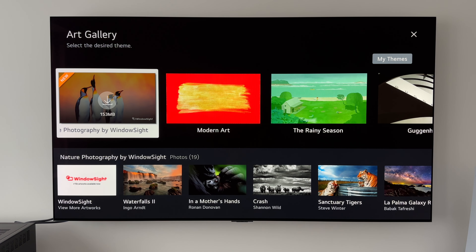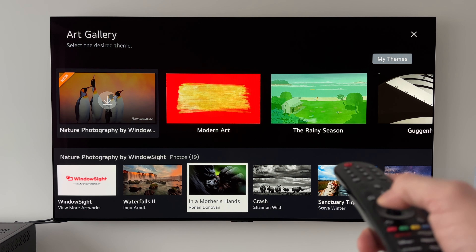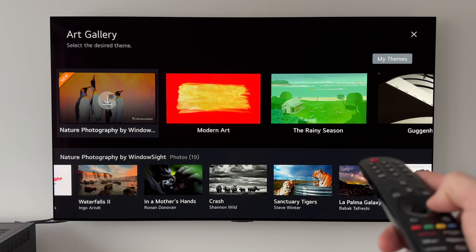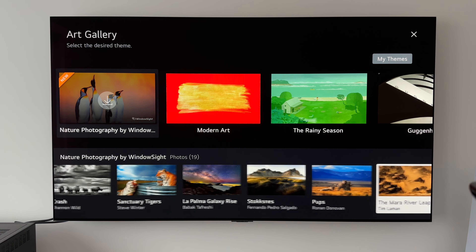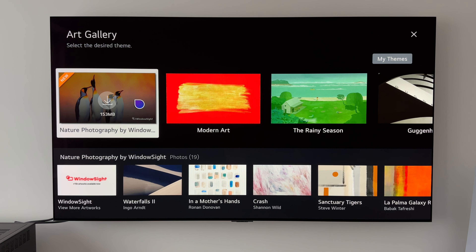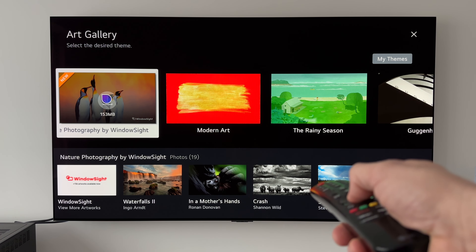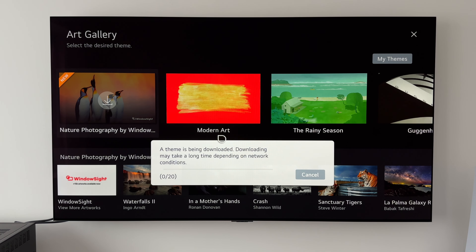If we go to the start, we can see there's a new one here — it says 'new' in the corner. If we want to preview what there is to download, we can simply scroll down and we have them all lined up at the bottom. There are 19 in total. If we like what we see, all we do is hover over that theme — as we can see the theme is 153 megabytes in total — and press enter on the scroll wheel, which should now start downloading.